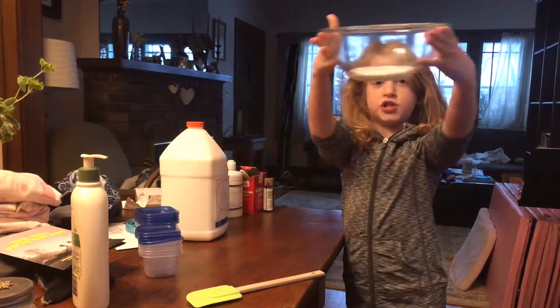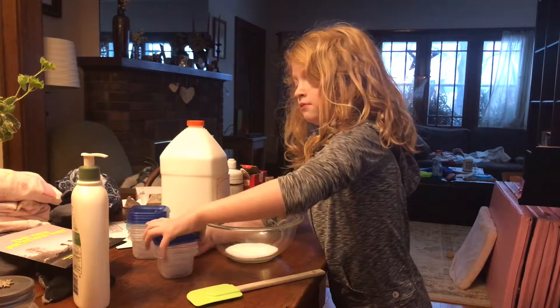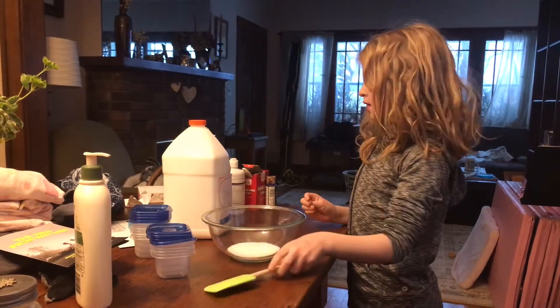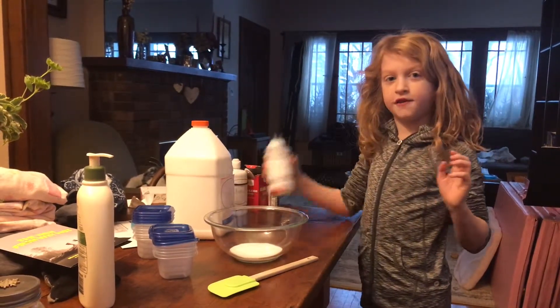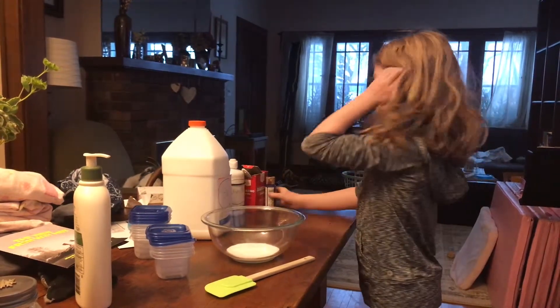I'm making a small batch of slime to fill one of these containers. If you want to make fluffy slime, this is the step where you put your shaving cream in. I'm not making fluffy slime.